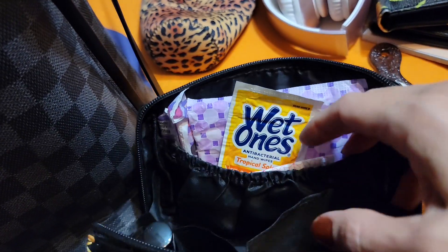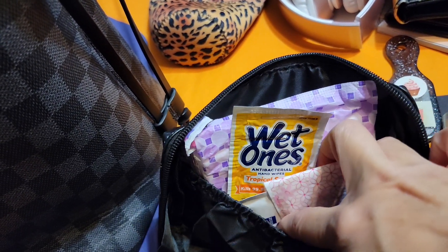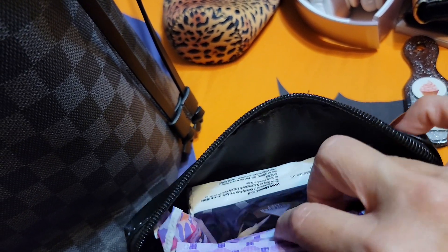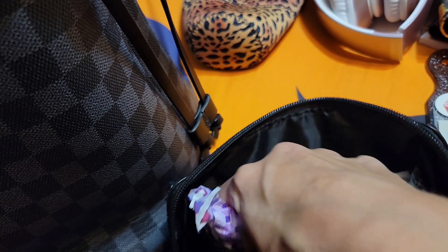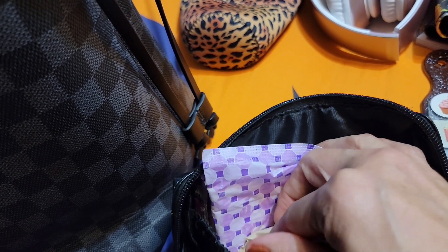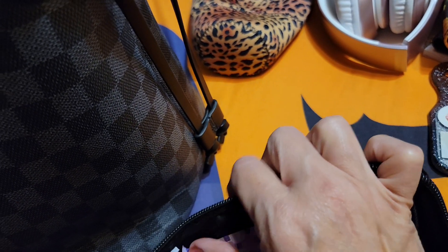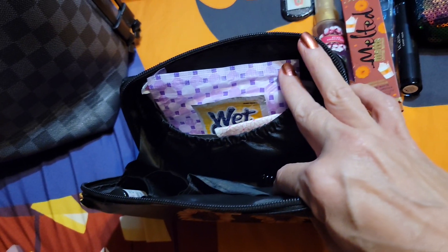Over here on this side is where I have all my wipes and things stuffed. I have a liner, wet ones, there's a pad, Kleenex, and a couple of tampons right there. And here's a little bar of soap in case a bathroom is out of soap. I'll put stuff back in this pouch and I'll be right back.